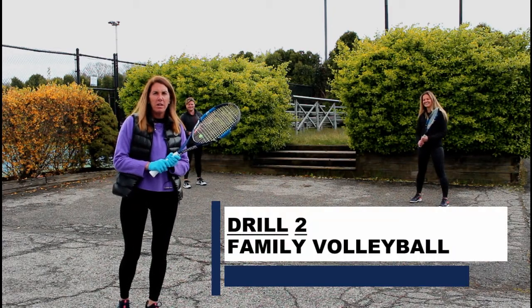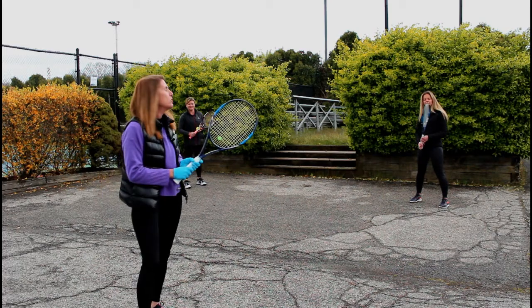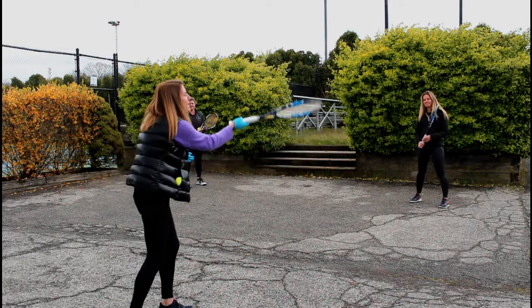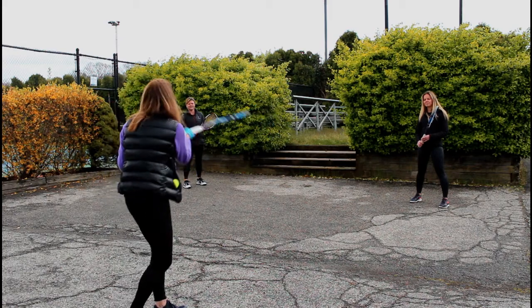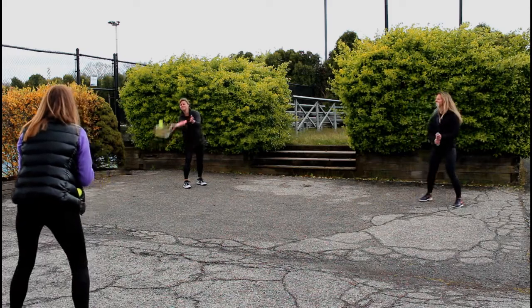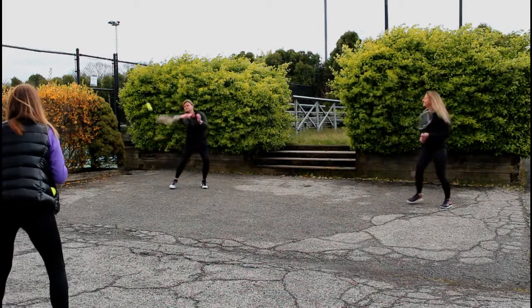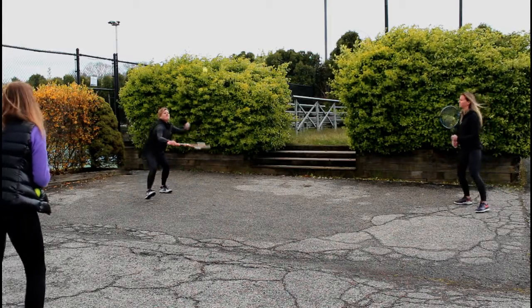This drill you can do with the entire family as long as you spread out far enough from one another — it's a tennis volleyball drill and it's a lot of fun. Katie's going to start by feeding the ball to me, I'm going to catch it on my racket and then hit it to Andrea. Andrea is going to catch it on her strings and pass it back over to Katie. Here we go — catch and hit, catch and hit, catch and hit, good footwork, get there.